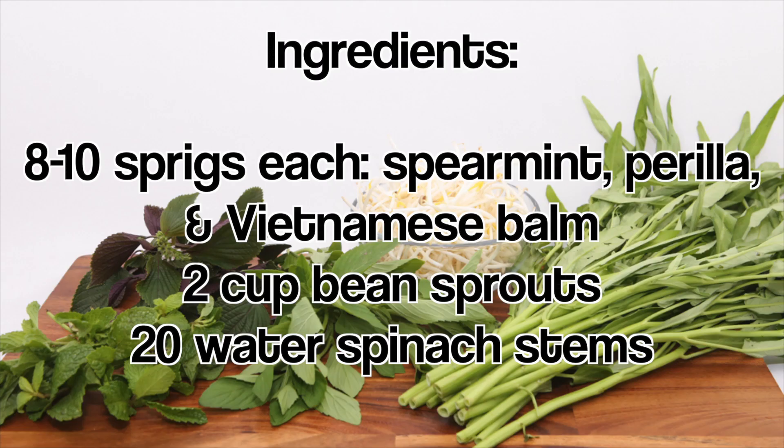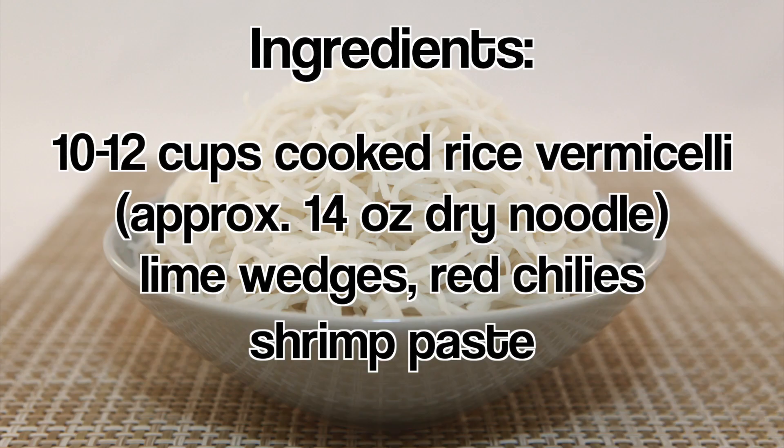For the fresh herbs, have spearmint, perilla, and Vietnamese balm. Also have bean sprouts and water spinach. The soup is served over rice vermicelli and should be accompanied by lime wedges, red chilies, and shrimp paste.